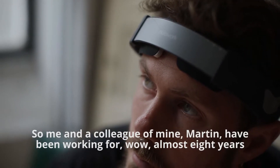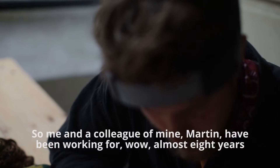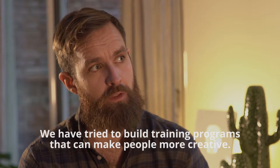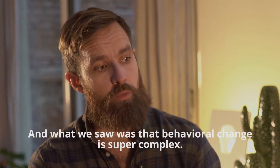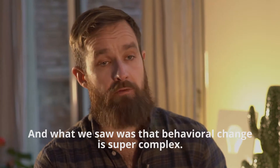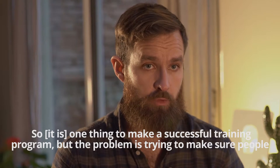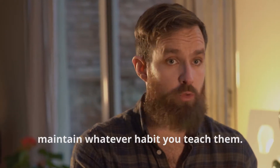Me and a colleague of mine, Morten, we have been working for almost eight years on cognitive training for creativity. We have tried to build training programs that can make people more creative. And what we saw was that behavioral change is super complex — one thing is to make a successful training program, but the problem is actually making sure people maintain whatever habit you teach them.